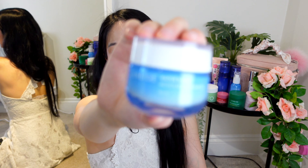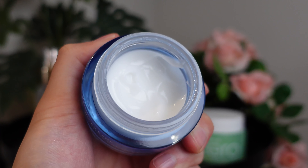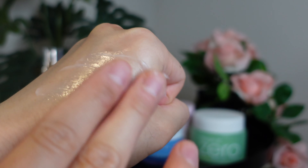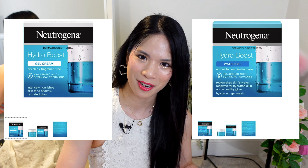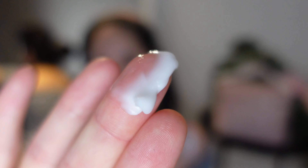Then I go in with moisturiser — the Laneige Waterbank Gel Cream, which has a creamy gel texture. Korean skincare doesn't tend to have that deep creamy texture you find in Western products, but this is richer than a light gel cream. The closest Western comparison I can think of is the Neutrogena Water Gel Cream versus their Water Gel. In Laneige's lineup the alternatives would be the Moisture Cream and the Hydra Gel. This one seals everything in, is super lightweight, and acts as a nice occlusive.